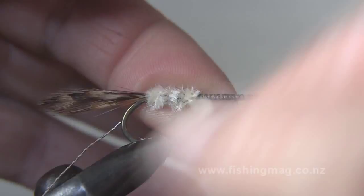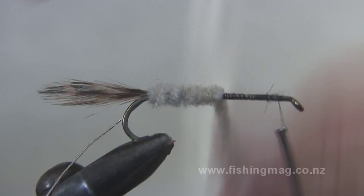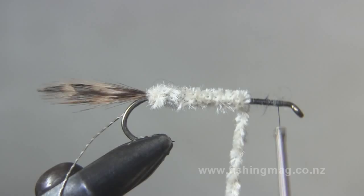The Hope Silvery is a great lure for matching the smelt that we get in our Canterbury rivers, better known as silverys. They smell very much like cucumber when you catch one and rub it on your fingers, and hence the reason they're often called cucumber fish.